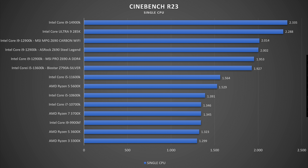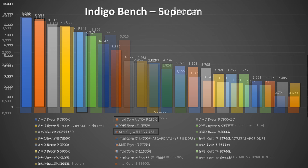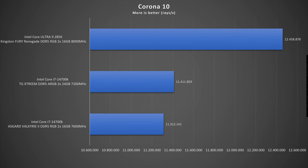Indigo benchmark: Bedroom scene at 3.341 million samples per second, Supercar at 8.589 million samples per second. Corona 10: 12.4 million rays per second.